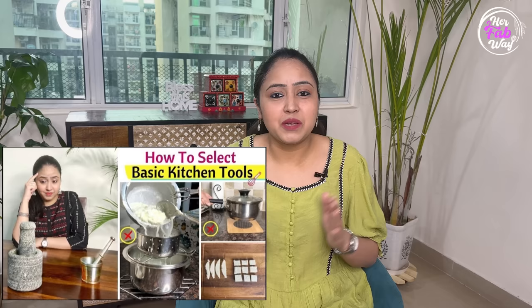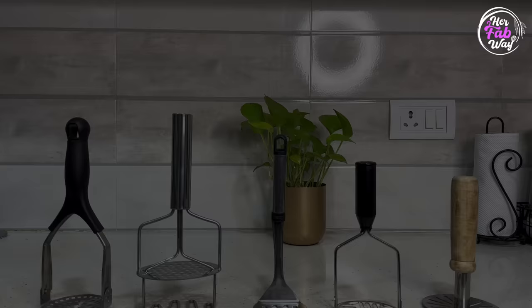This video's first part I shared around 1 year earlier and you guys appreciated it a lot, and I hope that this part is equally helpful. So now let's get started with the video. Also, do not forget to join us on Instagram — my Instagram handle is HerFabway.